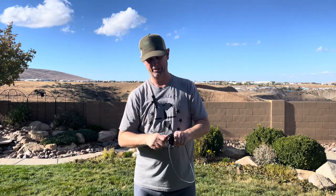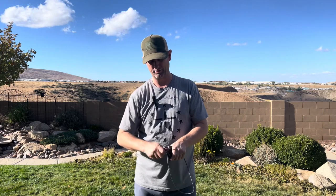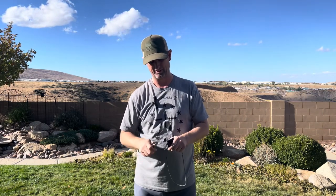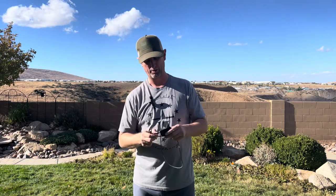It also has a little hex tool, and it comes with a flint and steel so you can make some pretty good sparks with it.